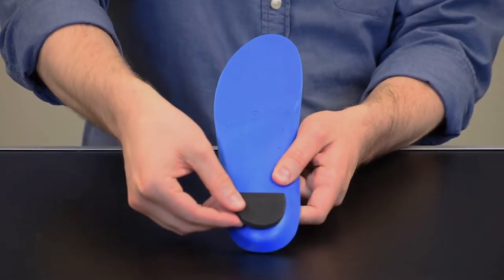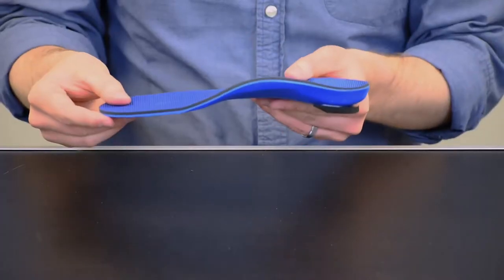Application is just like the heel wedges. Remove the backing, apply firmly to the underside of the heel, and adjust to comfort.